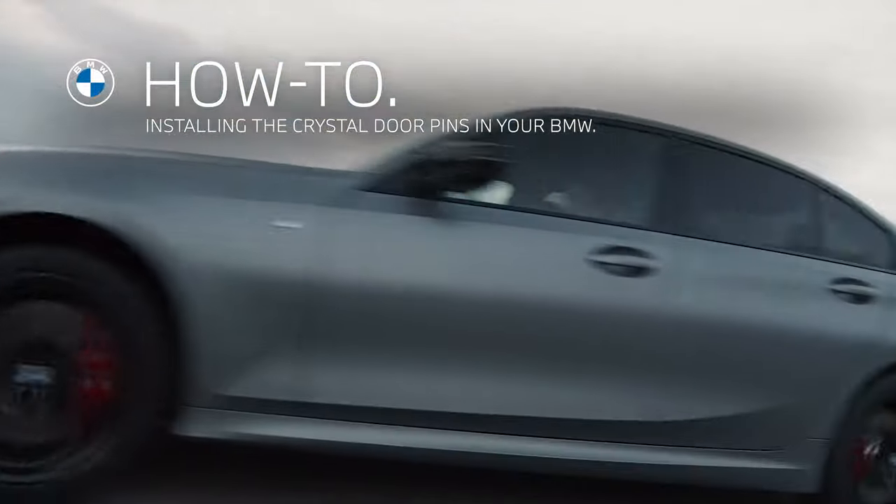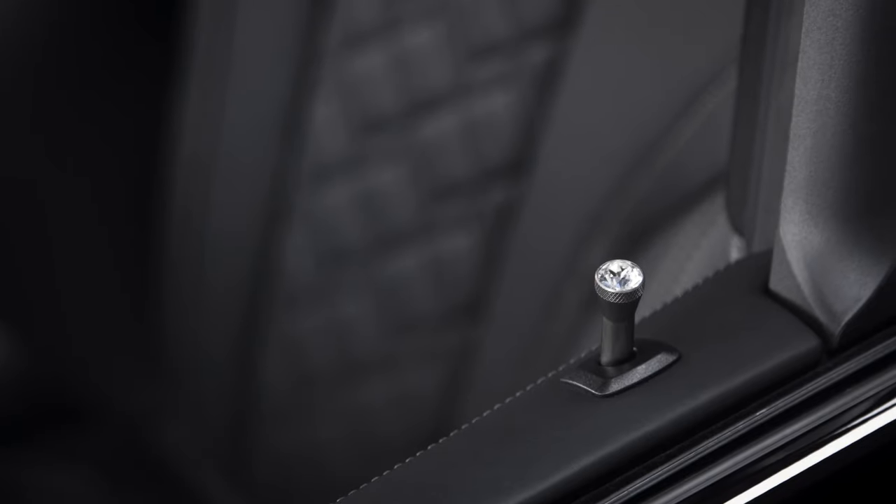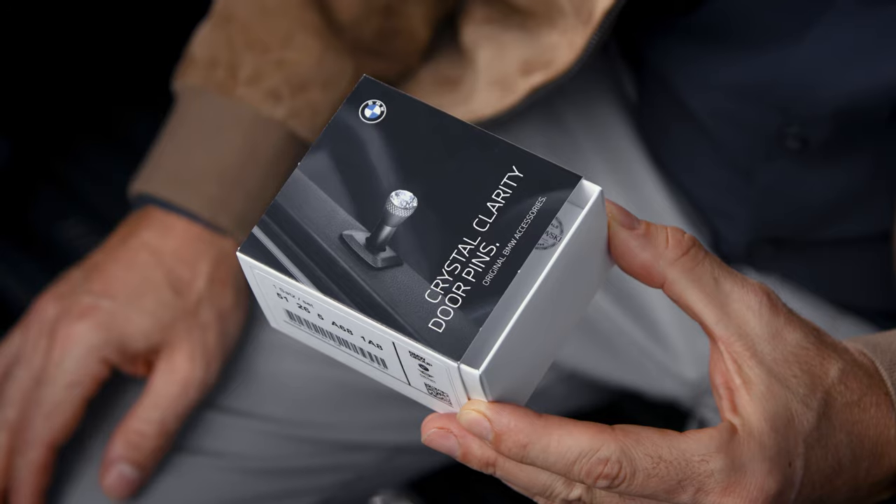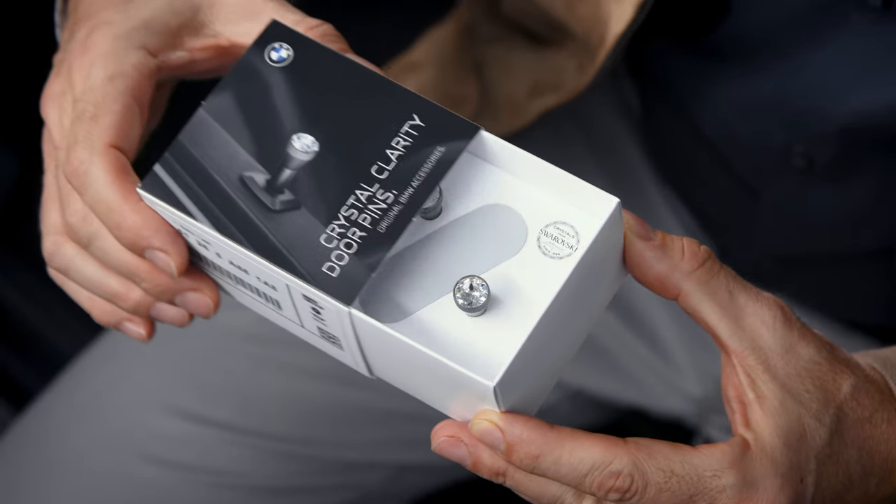Set a highlight. Customise your car with the original crystal door pins and add a touch of luxury to your BMW. Two crystal door pins are included per package.